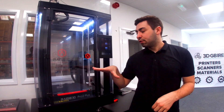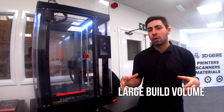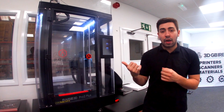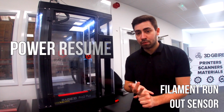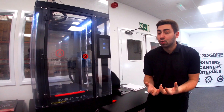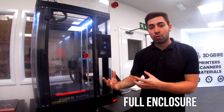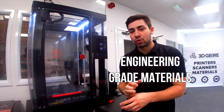We also have a large build volume, so we can do 300mm by 300mm by 600mm components. We also have a filament run-out sensor and a power resume, so a lot of your prints should never actually run into any problems. Then we also have a full enclosure, so you can run with some of those more engineering-grade materials with complete confidence.